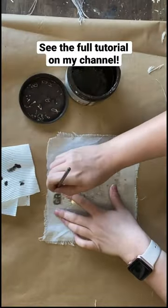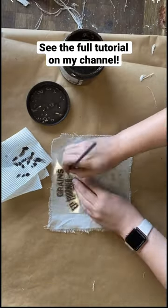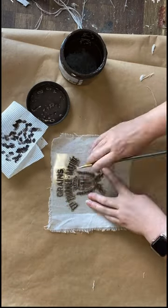Next I'm using a JRV mini grain sack stencil. I'm stenciling using Dixie Bell's umber silk mineral paint and a small artist brush, applying firm pressure so that the paint does not bleed under my stencil.